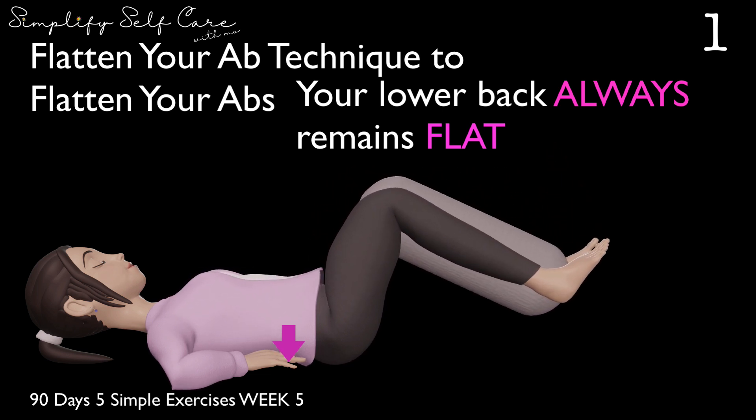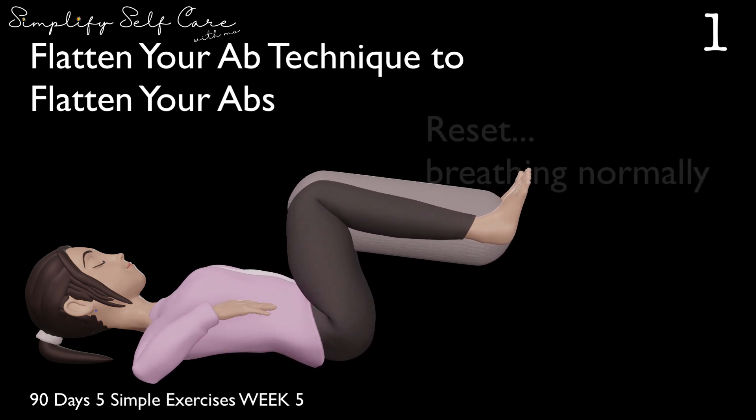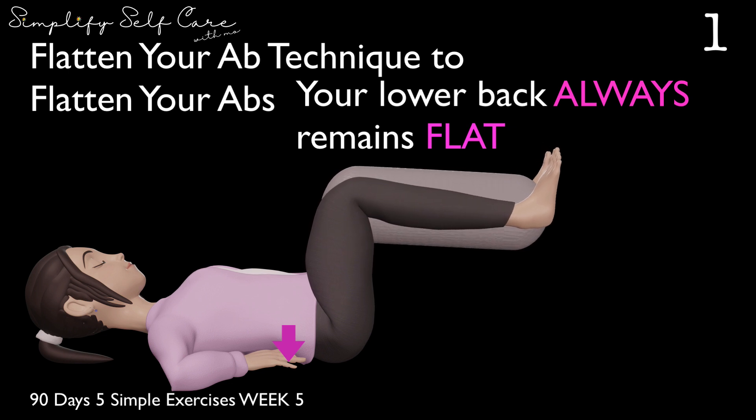Down. You got this. Down. And up. Nice squeezing, keep everything working. And reset with a lower back tuck. Breathing normally. We're going to wrap it up with a few more reps that are nice and slow — beautiful counts of eight. Here we go.